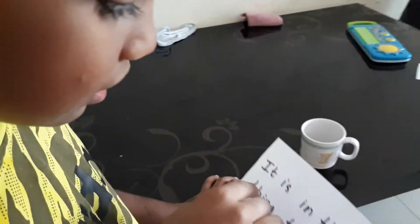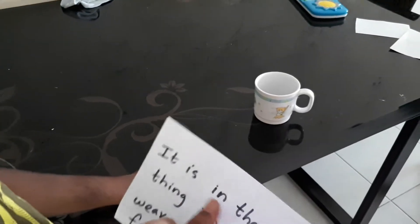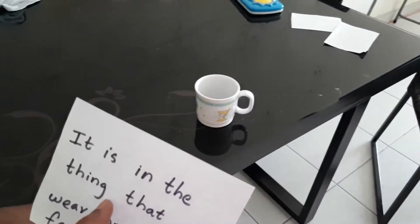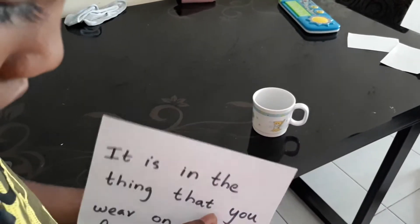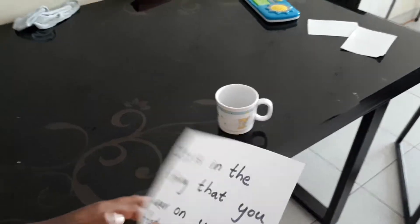Read loudly. It is in the thing on your foot. What do you wear on your foot? Shoes! Go and search — something is inside the shoes. Yes, you got another paper!